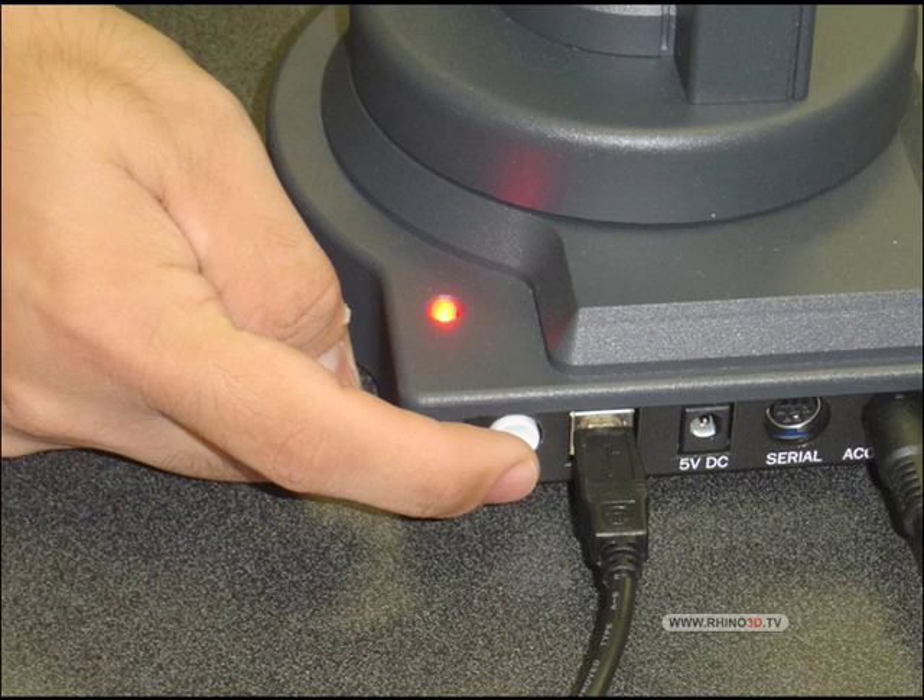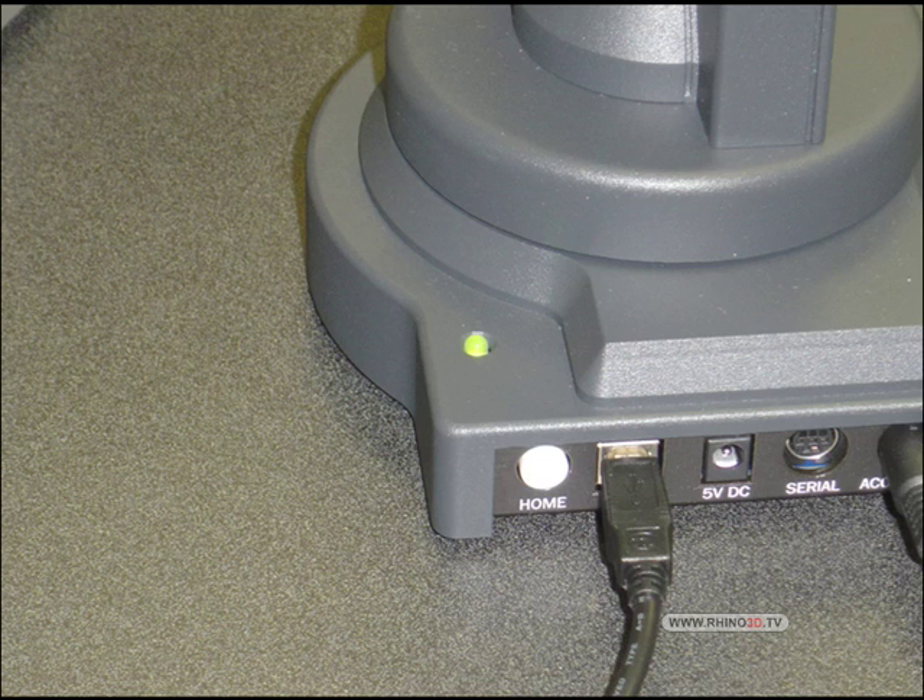Here is the home button. Notice the red light, and after we home it, we have the green light.